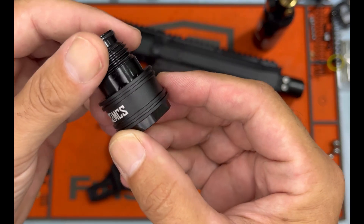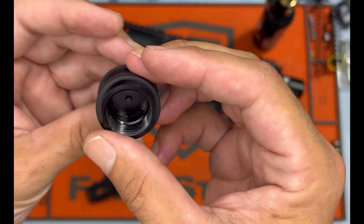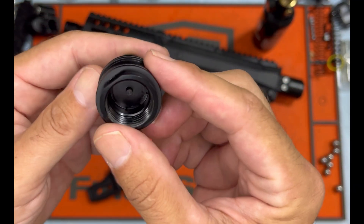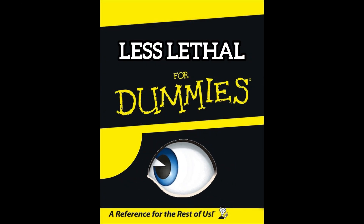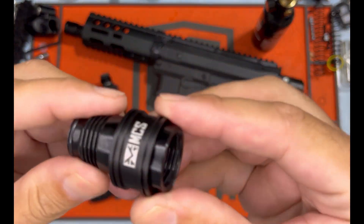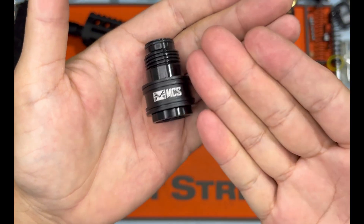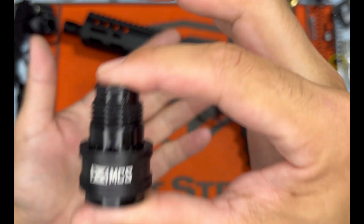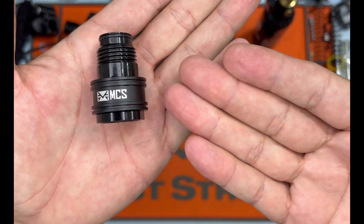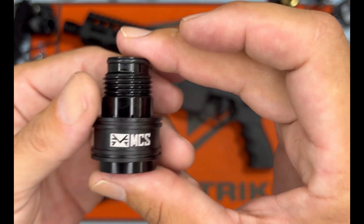The brand new standalone MCS slide check on/off valve. Let's have a closer look and see how it works. Hey guys, Sean here. This has been a long time coming. Tiberius, long time ago, had something very similar — a much sought after, rare on/off valve. It's now been recreated by Modern Combat Sports.